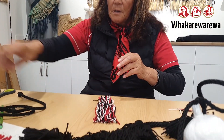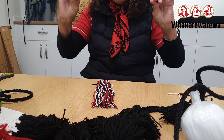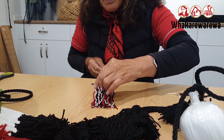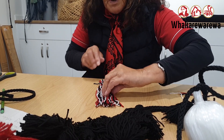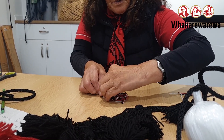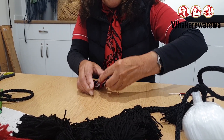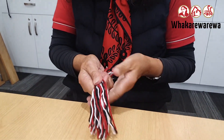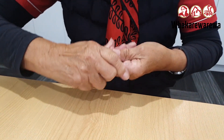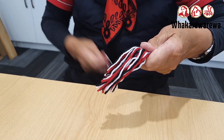Lay that down. Get your cord that you burnt and put it just three quarters of the way. We wrap it up. Make sure the knot is covered.